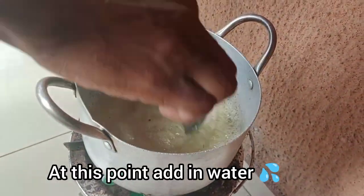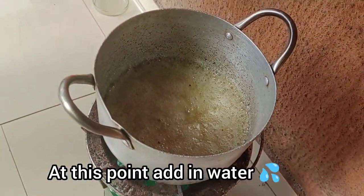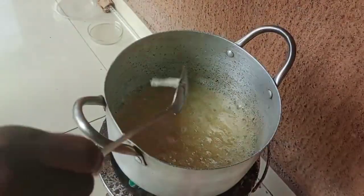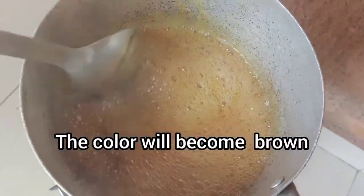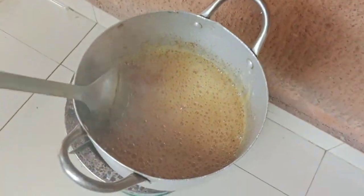You'll begin to see that the thing will start thickening — it will start getting thick. Keep turning; do not stop turning so that it will not get burnt. If you stop turning it, it may get burnt. After some time, you'll see that it will start turning brownish.